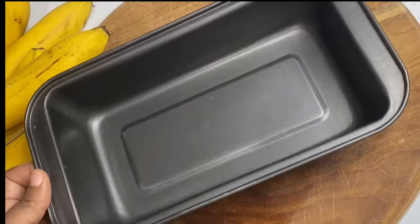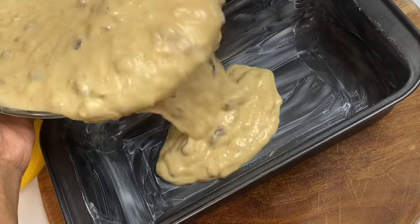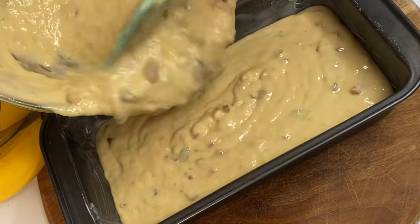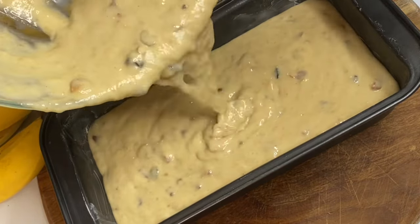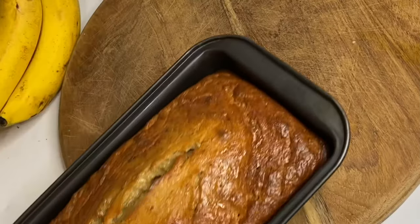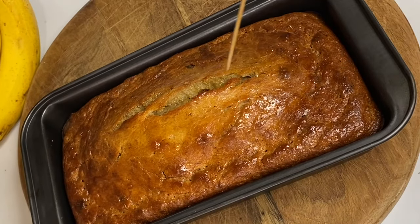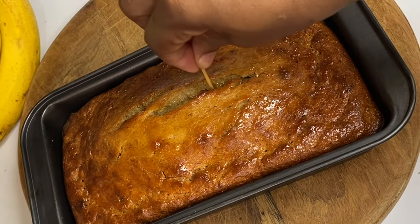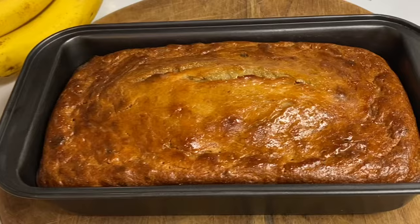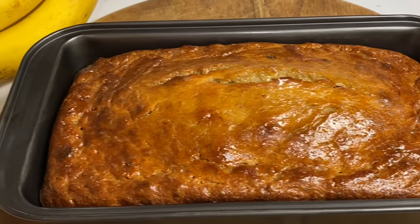To a baking pan I'm going to grease with some butter because you really don't want this delicious banana bread to stick. Into a preheated oven I'm going to allow this to bake at 350 degrees Fahrenheit for about 50 minutes. Exactly 50 minutes in — oh my goodness, my kitchen smells amazing! I'll insert a toothpick, and when it comes out clean you know it's perfectly done. I'll allow it to cool down a bit before cutting into it.